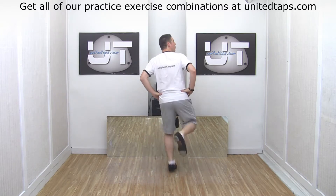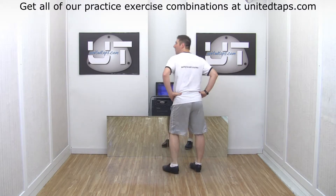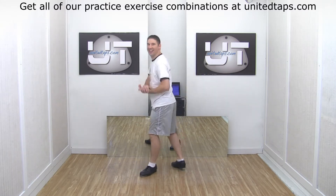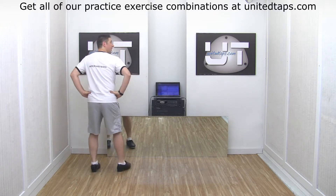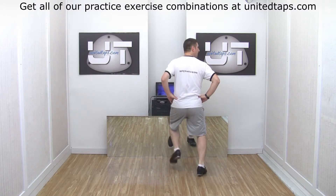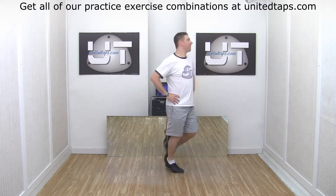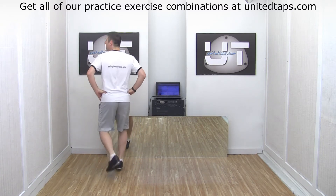Six, ready, go. One, two and three, four, five and six and seven and eight. One, two and three and four and five, six, seven. One, two and three, four, five and six, seven. One, two and three, four, five, six. Four, five, six, ten, eight. One, two and three, two and three, five, six, seven. Eight and one and two and three and four and five, six, seven.